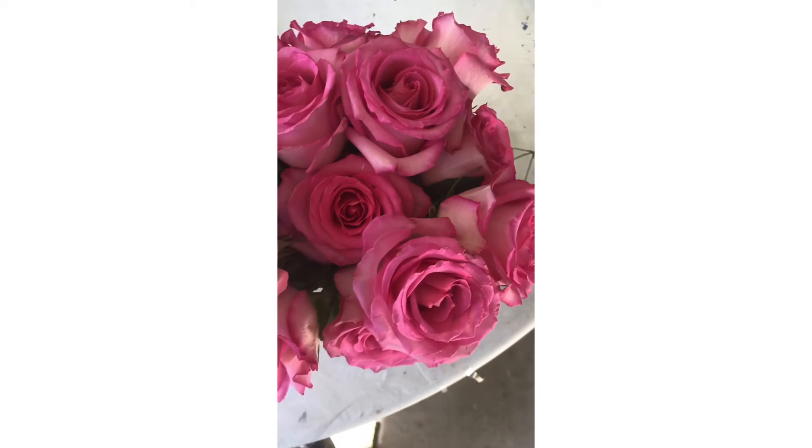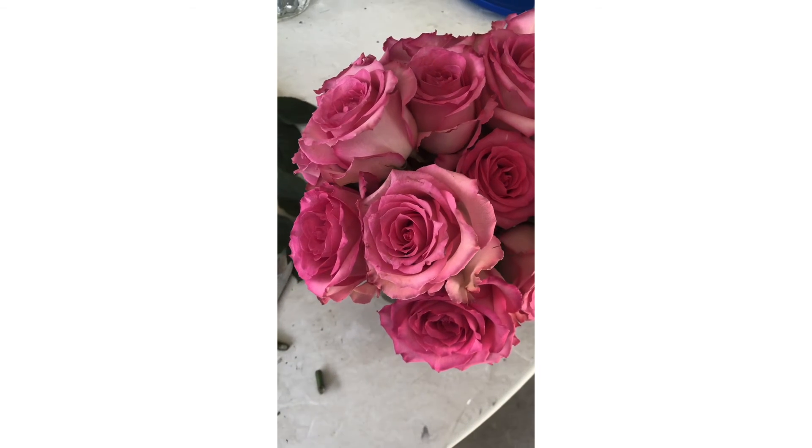So this is my first pavé style centerpiece. It's my very first one.